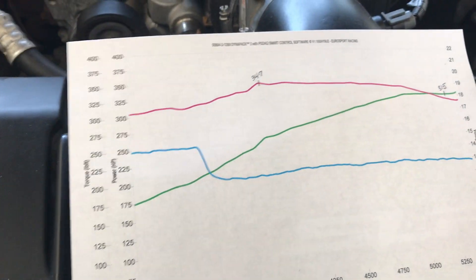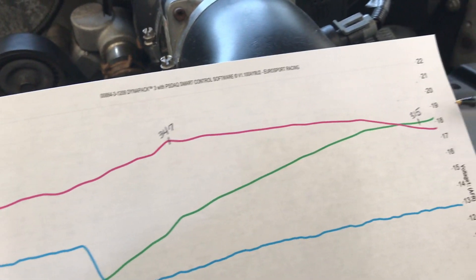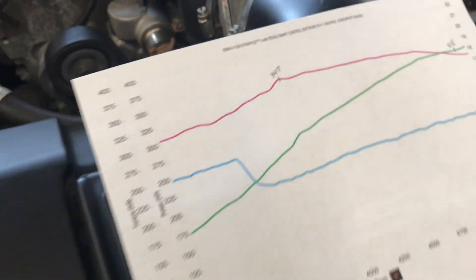Our end result was 315 horsepower and 347 foot-pounds of torque. That's at the rear wheel.